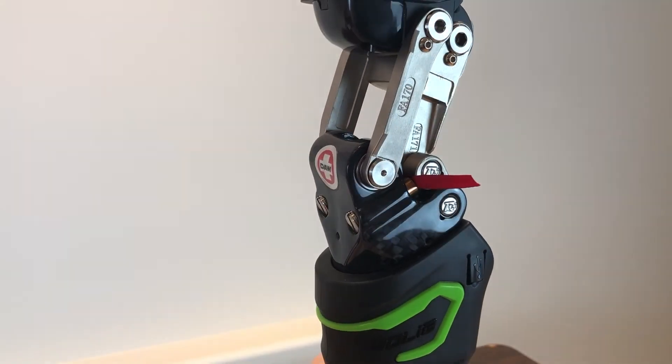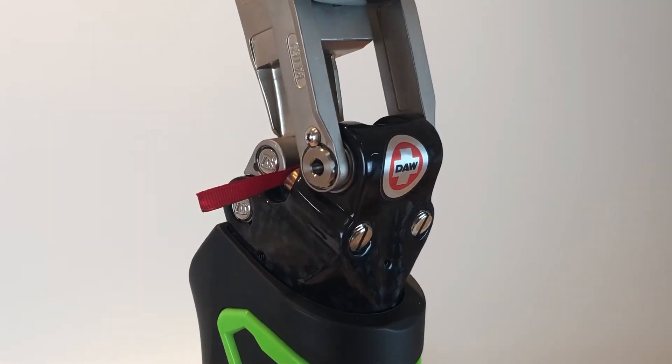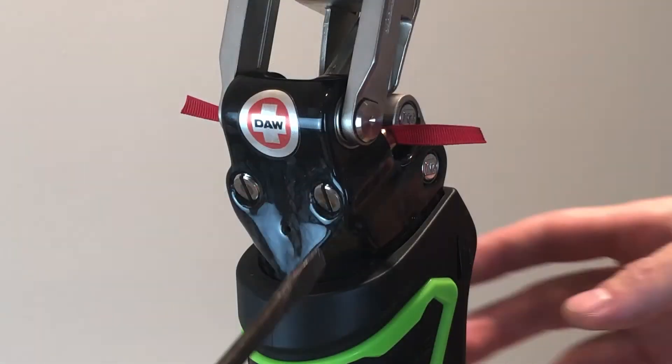The purpose of the red tabs is to ensure there is sufficient pressure on the middle posterior axis for the stance flexion feature to function properly.